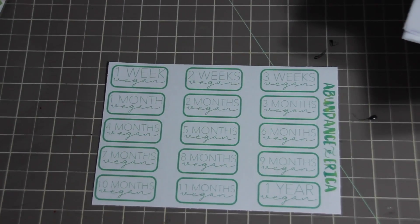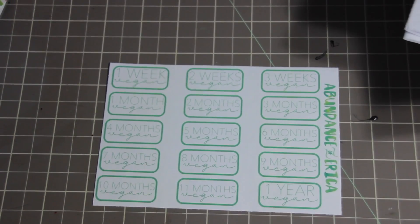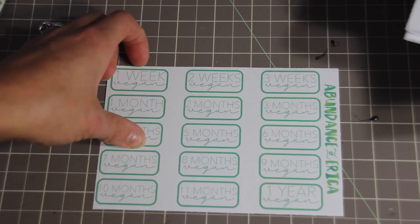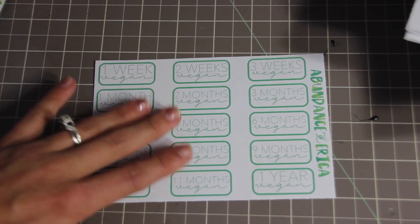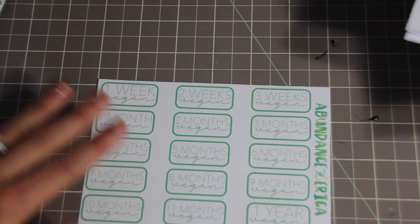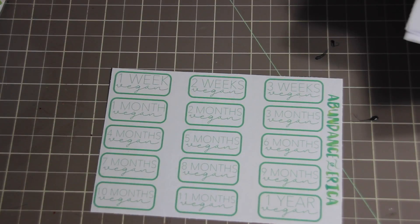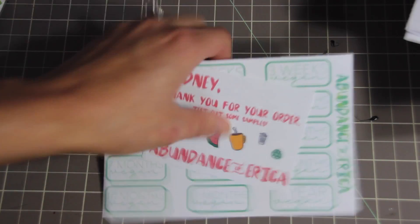The next shop is Abundance of Erica — she's Canadian and I love that she includes little confettis in her packaging. I got these vegan trackers because I'm going vegan, mostly for health reasons. My doctor actually told me it was almost necessary for me to eat vegan due to GI issues. I've been doing it since April 1st and got these to motivate me to put in my planner. She also has a great sampler.